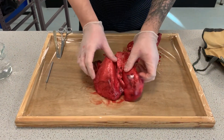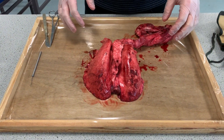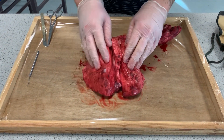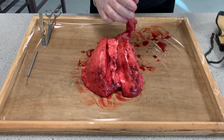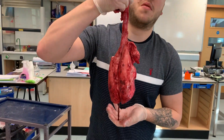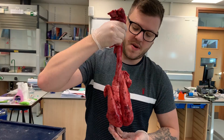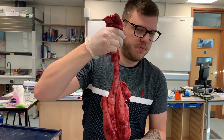So here we have a set of lungs — an actual set of lungs from a sheep, I believe. As you can see, they're a decent size. Now, if you imagine these inside of a human, we can hold them up — they should go about around here. Inside of a human, they'll be quite a bit bigger.